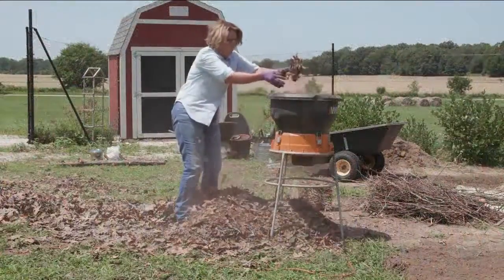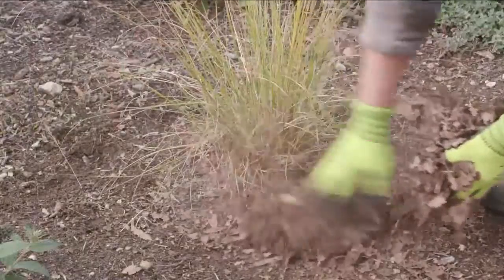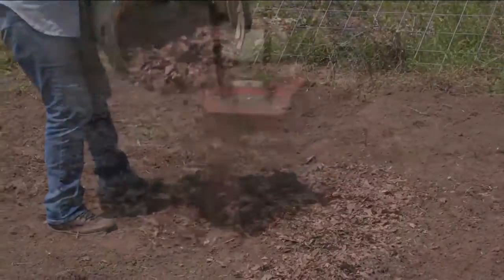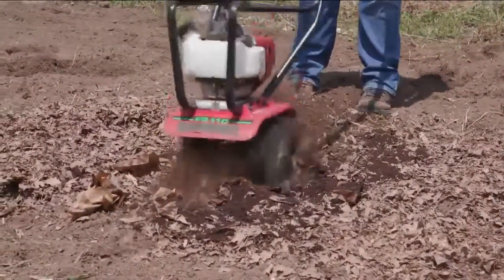For your garden, shred extra fall leaves with a shredder or your mower. Spread them over the soil surface to conserve moisture and insulate the plant's roots. Dig extra shredded leaves into vacant annual flower and vegetable gardens, or incorporate them into the soil as you prepare new planting beds.